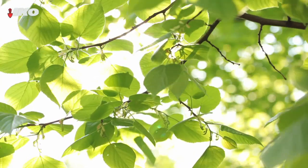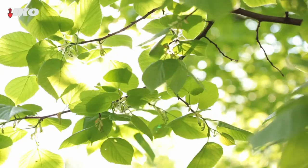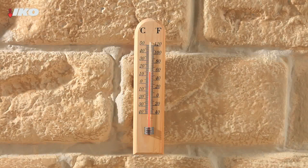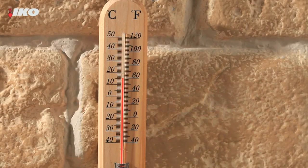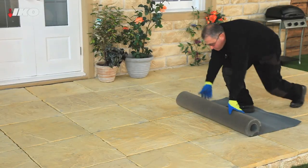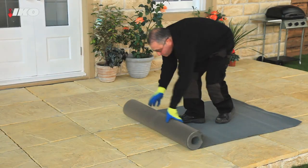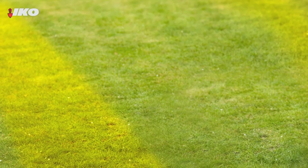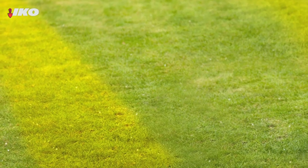Fitting roofing felt to your shed is simple. First, pick a dry, still day. For best results, the ambient air temperature should be above 5 degrees Celsius. Then, unroll the felt onto a clean flat surface 30 minutes before you need it, so it has a chance to flatten out. It's best not to use your lawn for this as some temporary yellowing of the grass may occur.